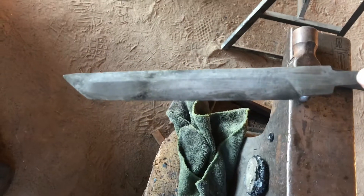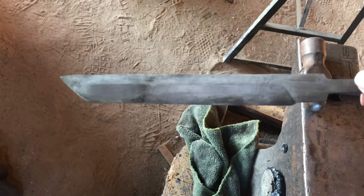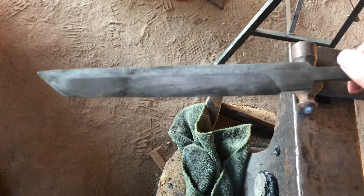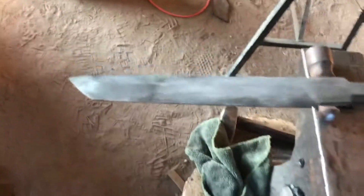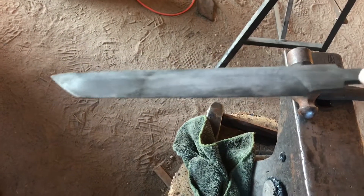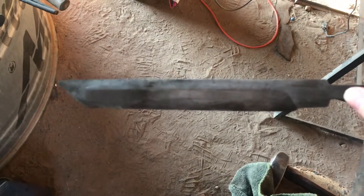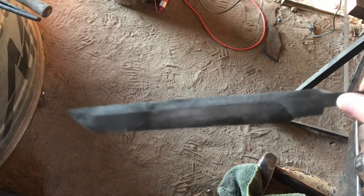Now I'm going to go throw it in the oven and temper it. This is 80CRV, so I'll probably do it about 420 degrees for about 90 minutes. I might do a second cycle of it. Depends on how lazy I feel. I think 90 minutes is a good soak for a little thin knife like this, should be okay.